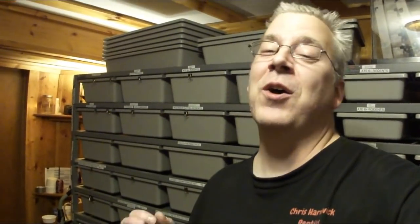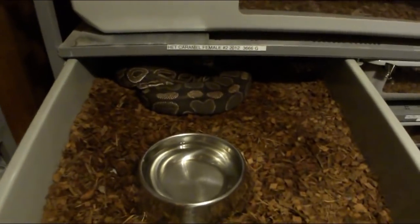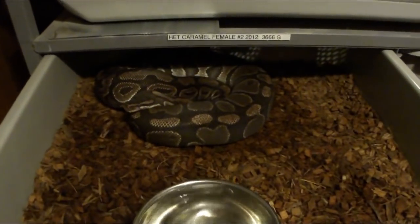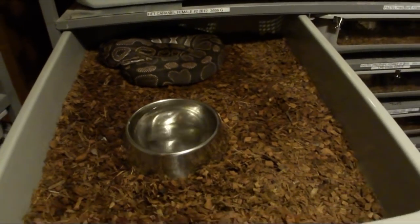If you've been watching my videos, you know I have a reticulated python named Lucy. I got her when she was almost hatchling size - I didn't really know how big she was going to get. When I first got her, I put her in this tub - this is an ARS 8018 - and it was almost too big for her because she was really small. I have my biggest ball pythons down here in these tubs and she did great.